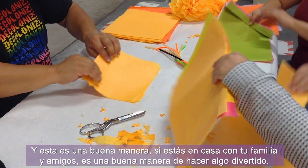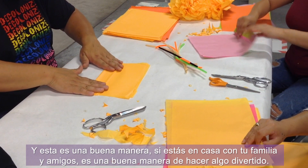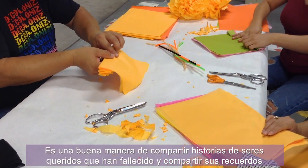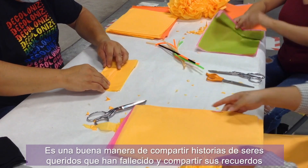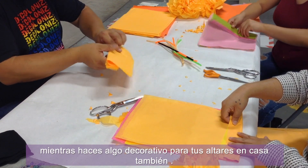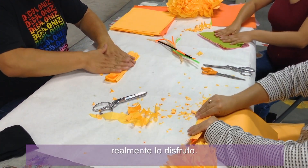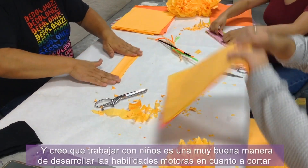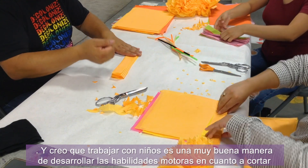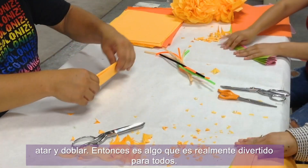If you're at home with your family and friends, this is a good way to do something fun. It's a good way to share stories of loved ones who have passed and share their memories while making something decorative for your altar at home. I really enjoy it. Working with kids, it's also a great way to develop motor skills — cutting, tying, and folding — so it's something fun for everybody.